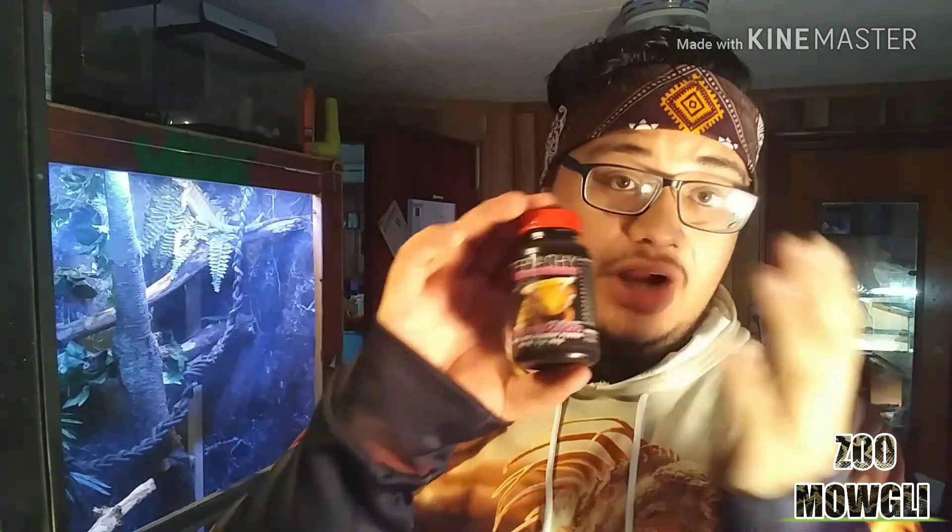Let's talk about food. Sigh gets Repashy Crested Gecko Diet. I got this mixing container at an expo from DNE Reptiles — you can order from their Facebook page. You take the lid off, flip it over, dump in your Repashy, add some water, shake it up, and get it to the consistency your gecko likes. I like to keep it pretty thick. It comes with a little spoon too. This food has everything in it — you don't need to calcium dust or add anything else.